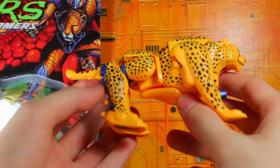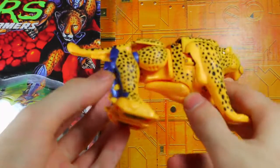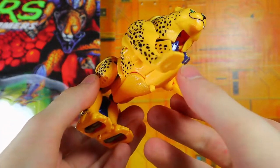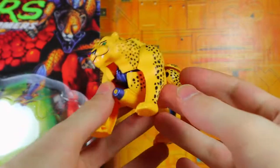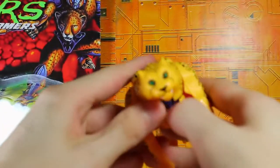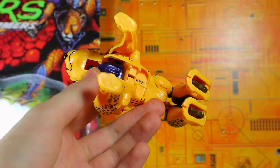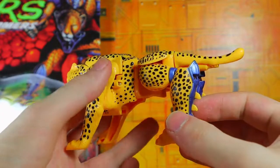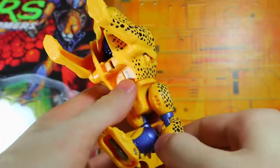He's a pretty nice looking little Cheetor cat thing. He's got the green eyes, he's got the water-squirting gun belly thing at the bottom there. I think he looks pretty nice — he does have some metallic blue going to the back. No mouth articulation, which is a little unfortunate. I kind of like this thing, it's a nice retro piece. You can take this off — I didn't realize it pops off. I thought it just goes into the body a little bit more.